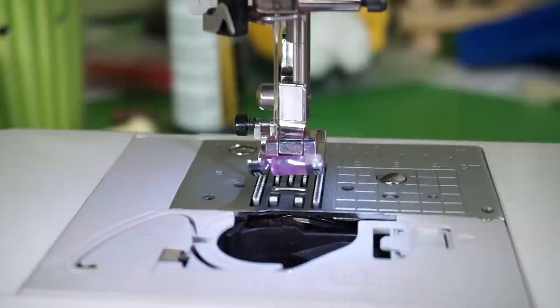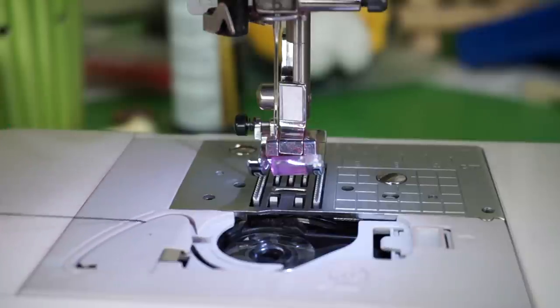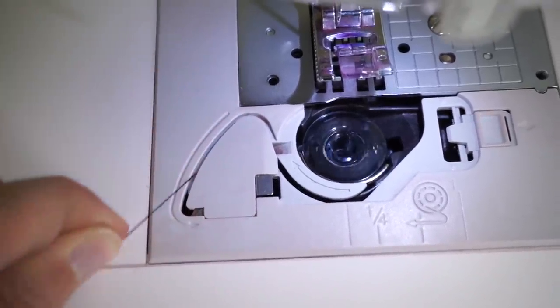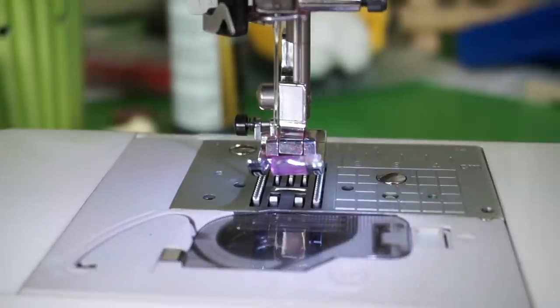Now that I have a full bobbin, I'm going to put it in the bottom of the sewing machine. My machine's really easy — I just snap it in, wind it around these little marked arrows, and there's a blade in here as well, so it automatically cuts the thread for me. And then I just add the little top back on.